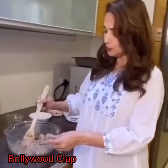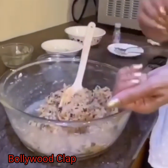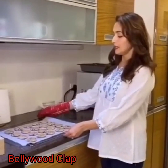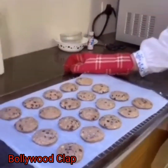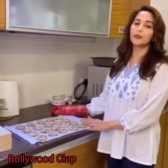After this, we will make a well in the butter. Once the butter is done, let's make our cookies for baking. Put them in the oven at 180 degrees and bake for 12 minutes.